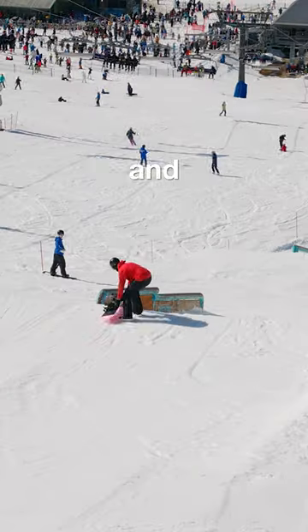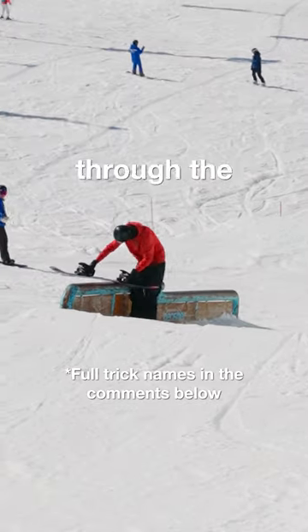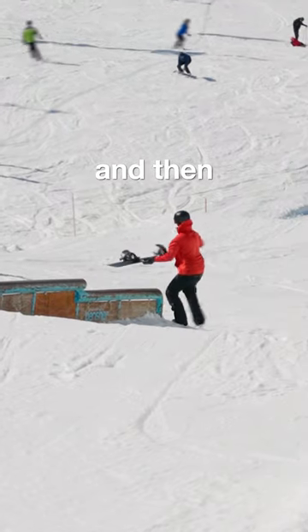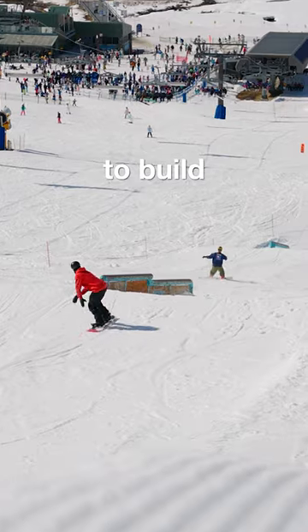Today I found this cool rail with a drop in it and I decided to try going backwards through the first section of the rail, then do a 180 to land forwards on the next section of the rail, and then finish it off with a 270 out.